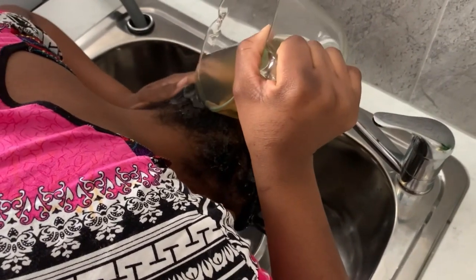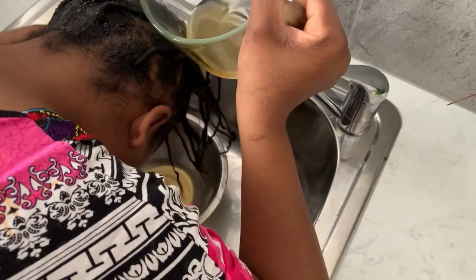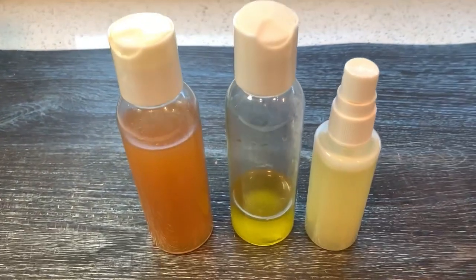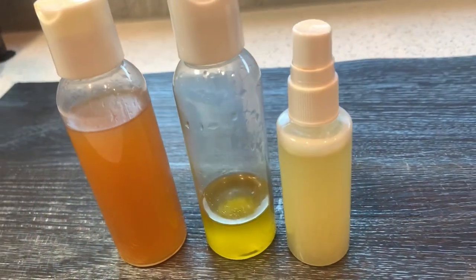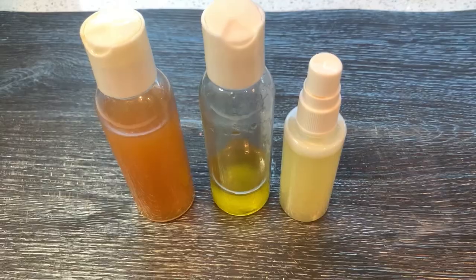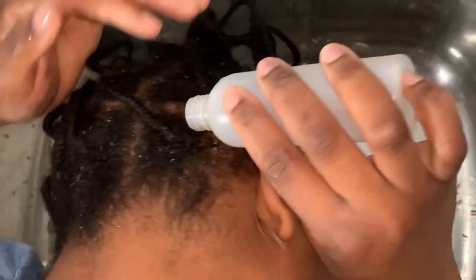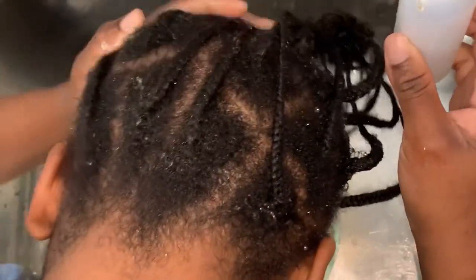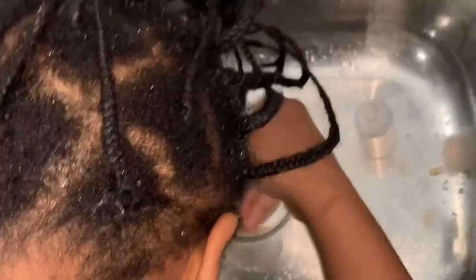I actually left it to sleep overnight and did a rinse using this treatment on my hair — I just wear a plastic cap. This next treatment is my fenugreek and onion treatment that I did. I showed you how to make the oils and the spray, and I showed you rinsing it on my braids.